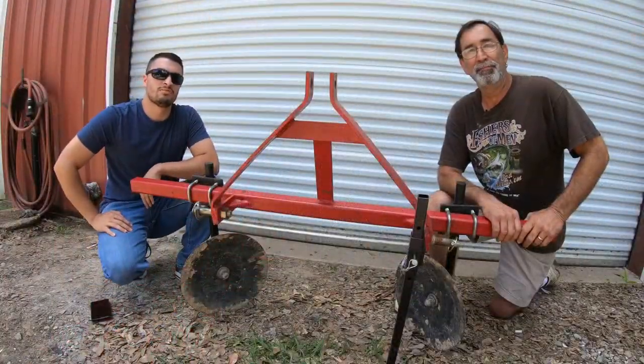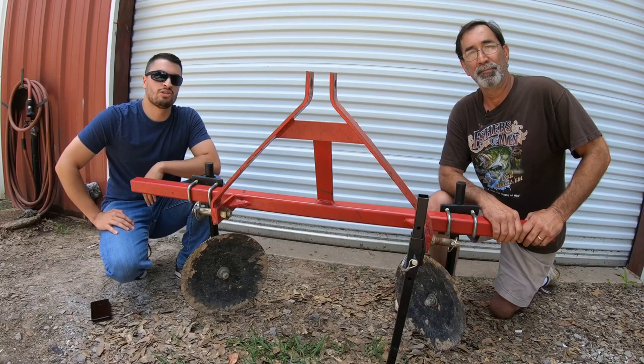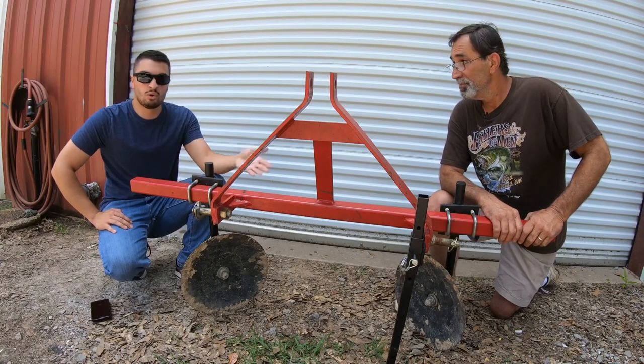I'm Jamie. I'm Brent from the Stevens Tractor Company. Today's informational product video is going to be about equipment stands.